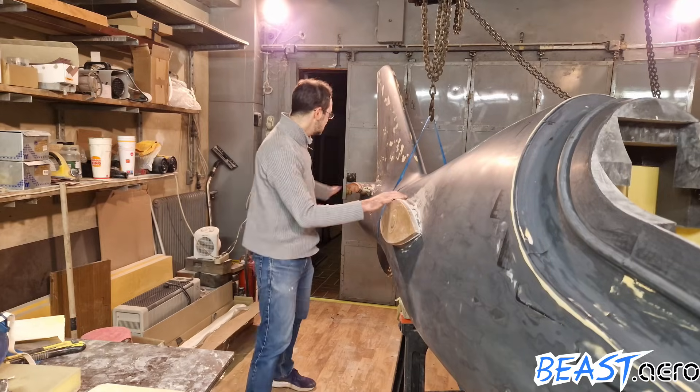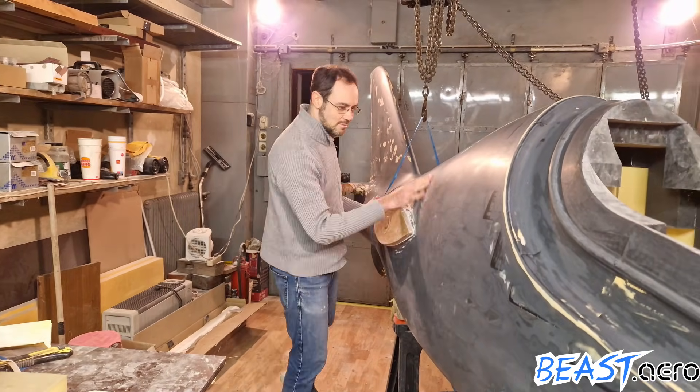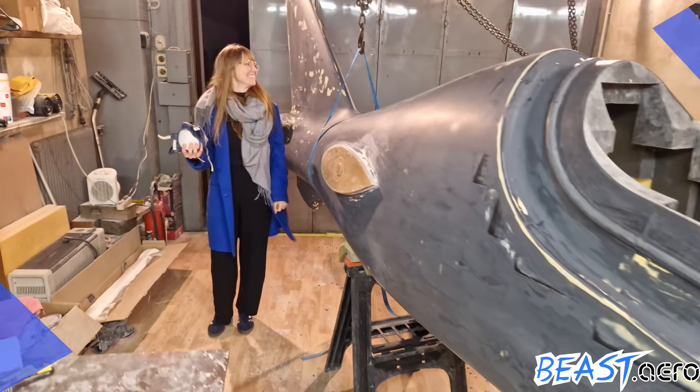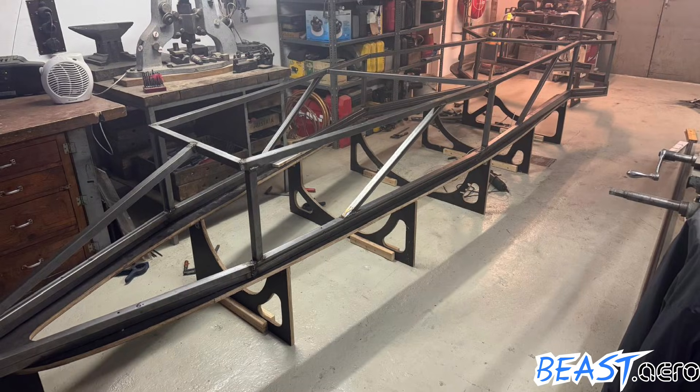Hi, welcome back my friends. I wanted to try something new and so I asked my good friend Jackie to take the camera today and film from some different angles. As you can see, everything is already prepared for creating the molds, but we want to have a last check for the engine inlet fit.